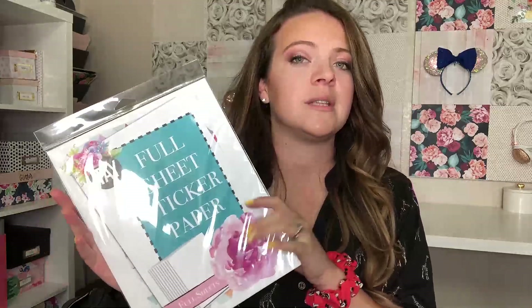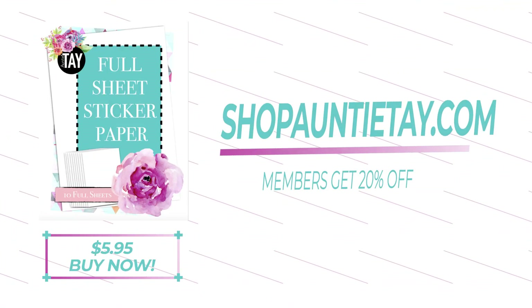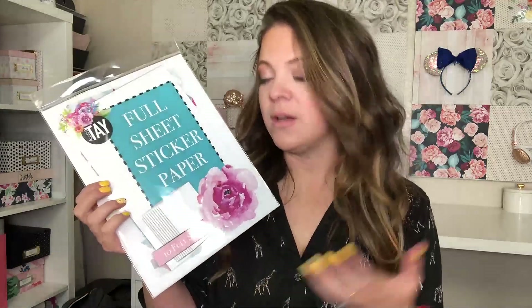It comes with 10 full sheets of sticker paper and it is a really good deal considering that it's less expensive than a lot of the other brands. I was not originally going to launch sticker paper until I realized how much sticker paper causes a headache for everybody, and when I realized that I actually carry a really great brand I decided to put it into packs for you guys.